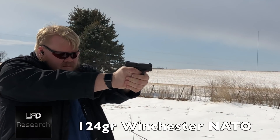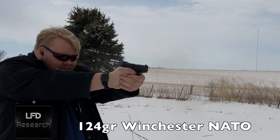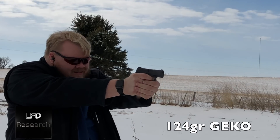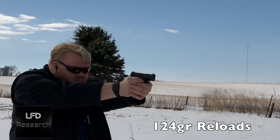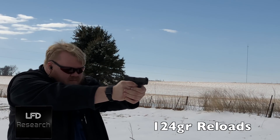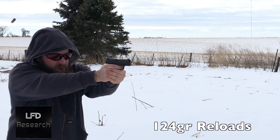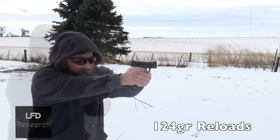We then stepped up to 124-grain loads. Winchester White Box 124-grain NATO spec ran with no problem. Gecko 124-grain — no problem. Then we ran a mix of reloads I made, a random mix of ball and hollow point bullets in the magazine, and it ran through no problem.